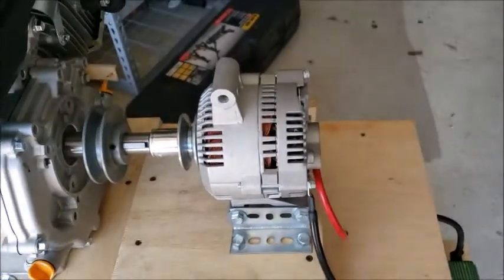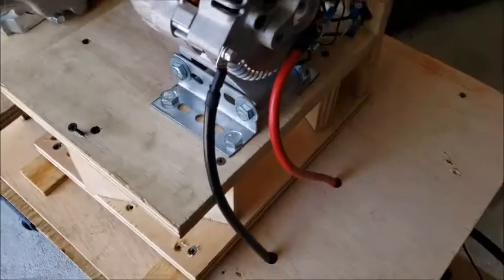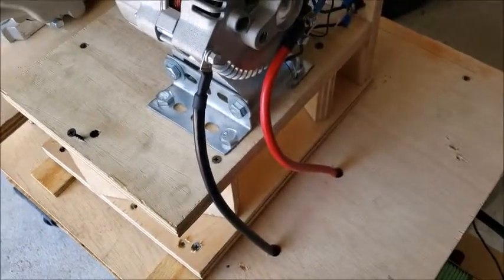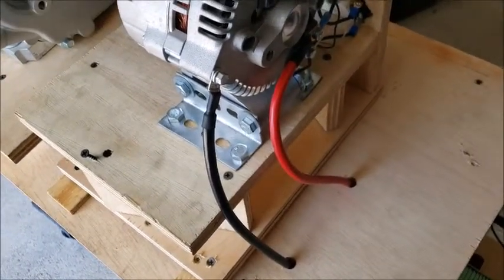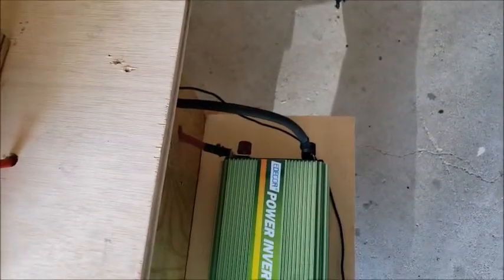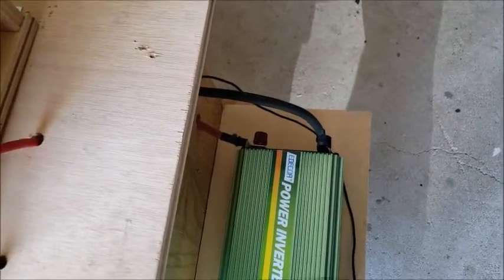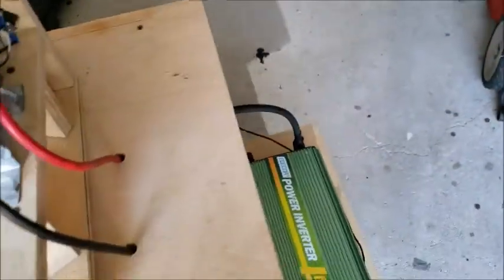Got an alternator — it's a 110 amp alternator. I used the 4 gauge wires that came with the inverter for the alternator and the charge is great. I used the 2 gauge wires from my last inverter for this; it provides a lot more power, runs smoother, and runs everything.